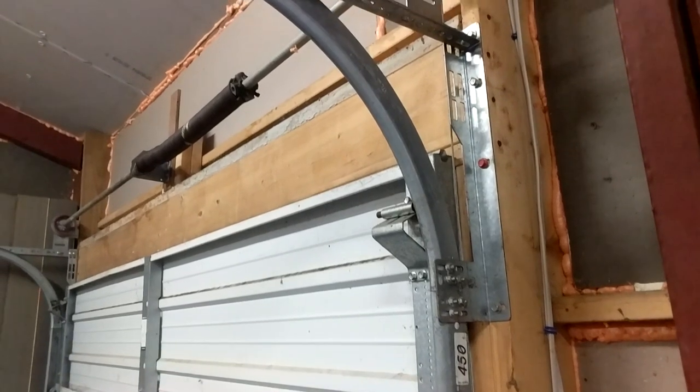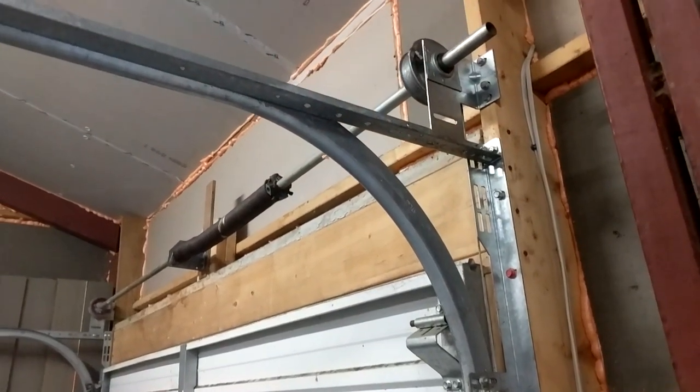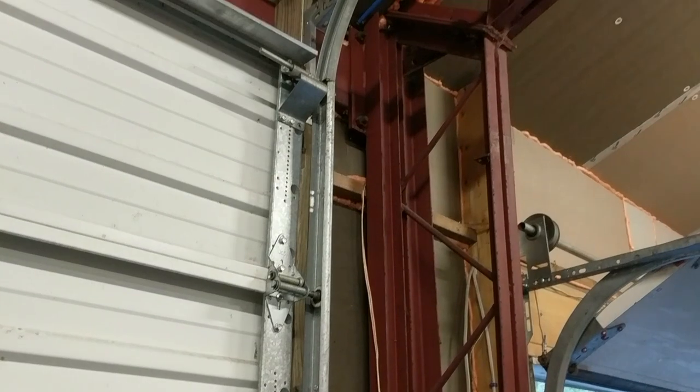This is a standard garage door that I'm sure you're all used to. The tracks headed straight out from the door and got in the way whenever I put a vehicle on the lift. So my plan is to extend the track and then follow the roofline to make sure it's out of the way.